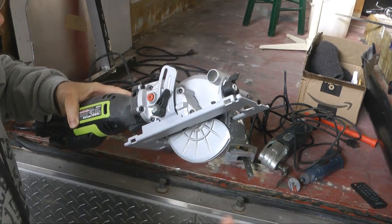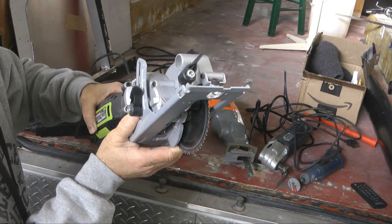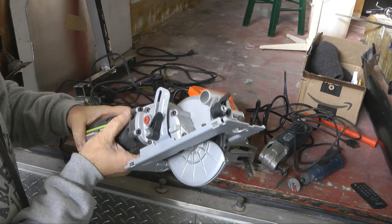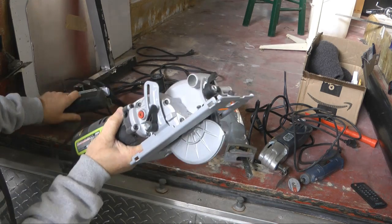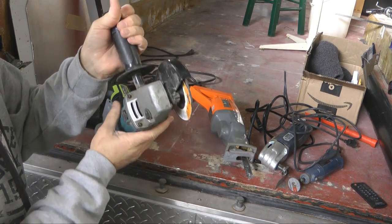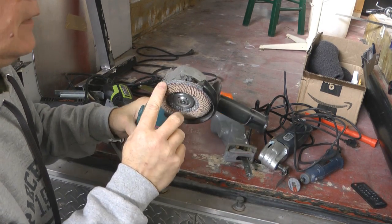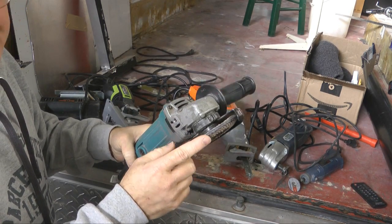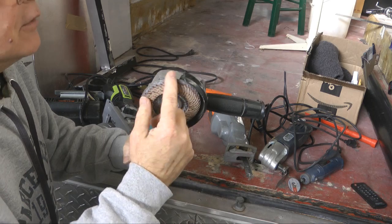I do a bunch of plunge cuts where you're starting the cut right from the surface. You have to be very careful and have a steady hand and lots of good eye protection, because it will kick back if you're not careful. But this is quick and makes for a very nice straight cut. Also here is your basic grinding tool with a metal cut-off disc, which allows you to get in and cut some very hard-to-reach areas, especially a bolt or bracket that's in the way.